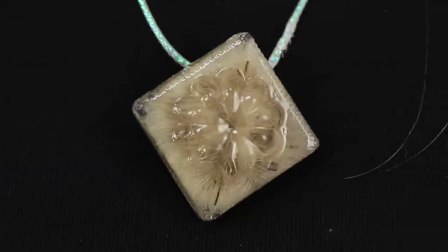Epoxy pendants are the trend of the season! Light, elegant, and original! What are you going to wear with such a dandelion?